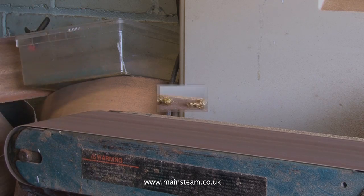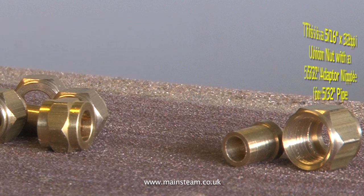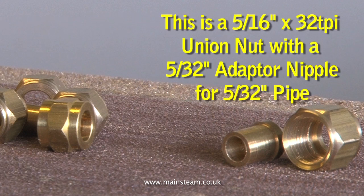There is one rule of silver soldering that must never be disregarded, and that is: always put the union nuts onto the pipe the right way round before soldering the union nipples on the end of the pipe.